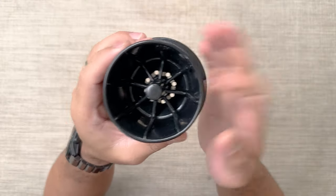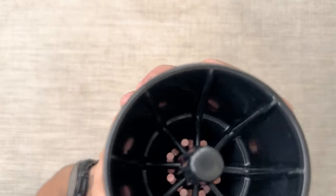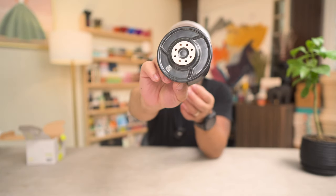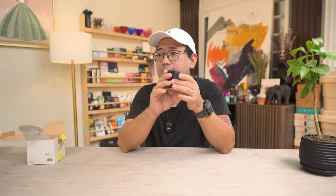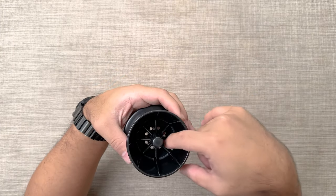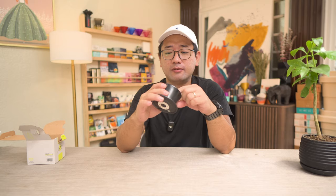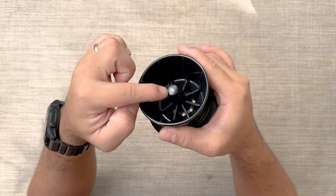This dripper is made out of ceramic. According to the description, it has a very stable flow rate, likely due to the ridges inside. What makes this brewer different is this part right in the middle, which is supposed to negate choking or stalling. That center part is also removable.